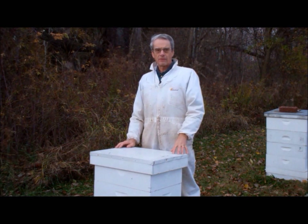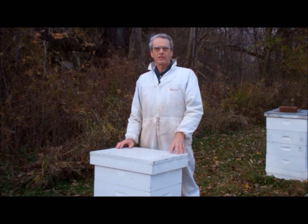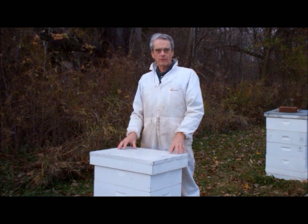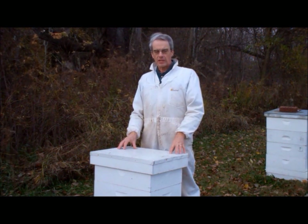Hello and welcome back to the bee yard. Here in Michigan the fall is over and the winter snow is just around the corner. As we prepare our beehives for the winter, we definitely want to make sure that the hives have proper winter ventilation.